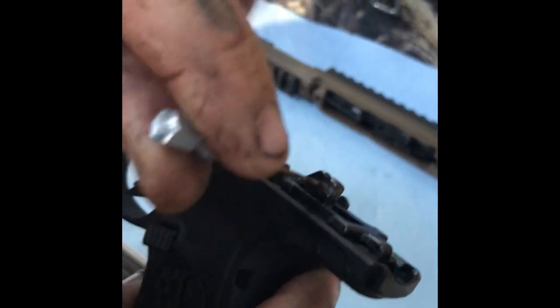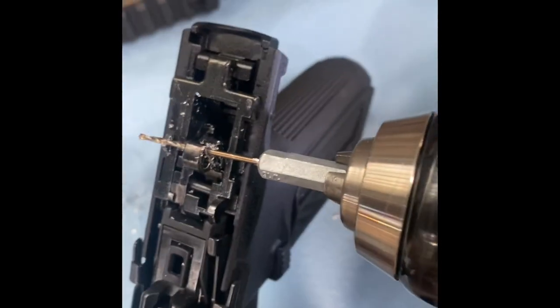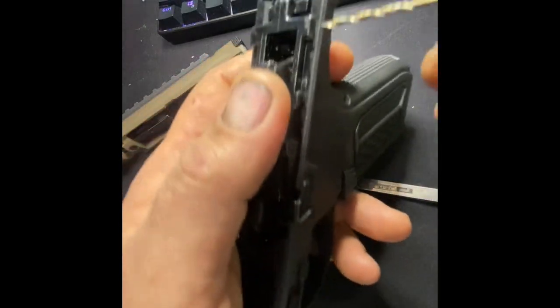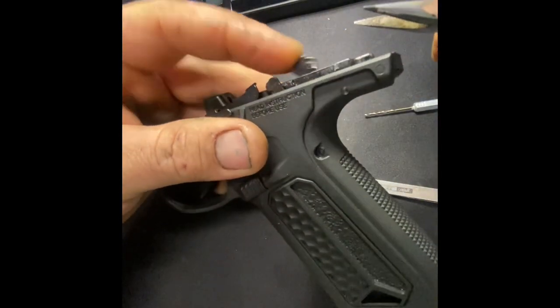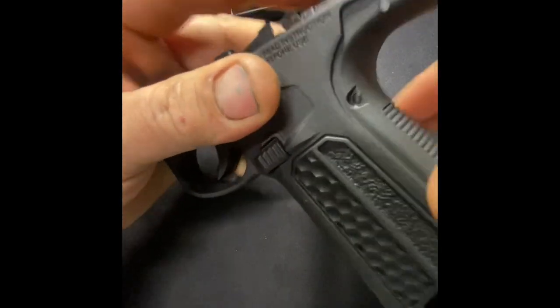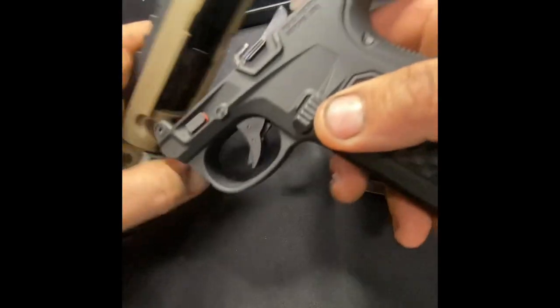We mark it and drill a hole through it — we'll do another video on that. Using a 1/16th drill bit through the back of the hammer. I got a roll pin, a 1/16th inch roll pin, and made it to where it fits just right. Let's test it real quick.